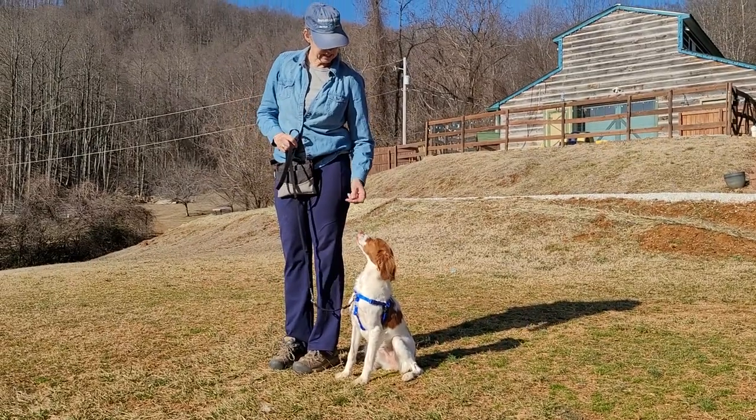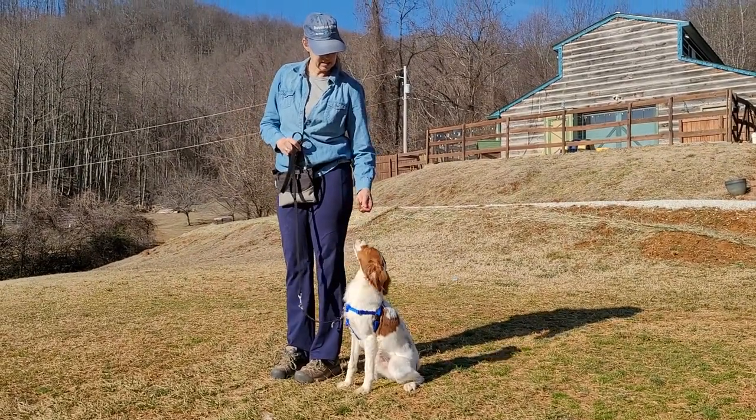This is Sadie's first lesson. We're working on heel and sit, come and sit, and the finish.